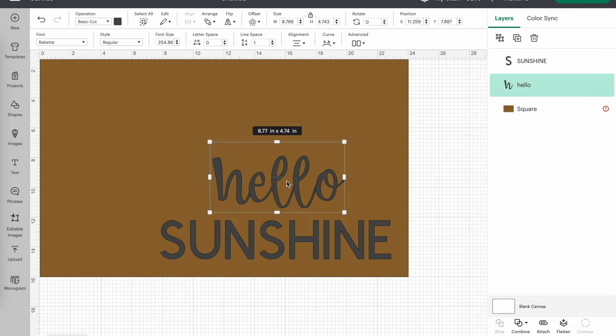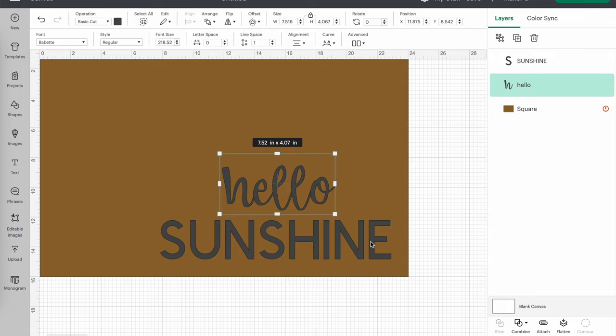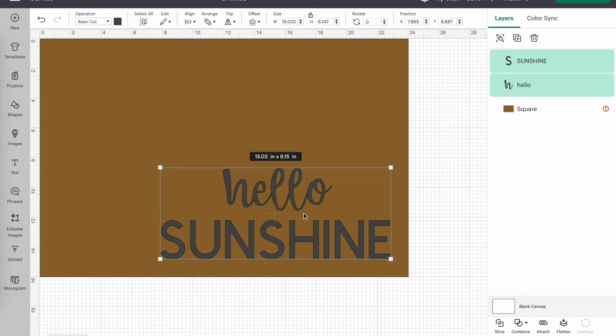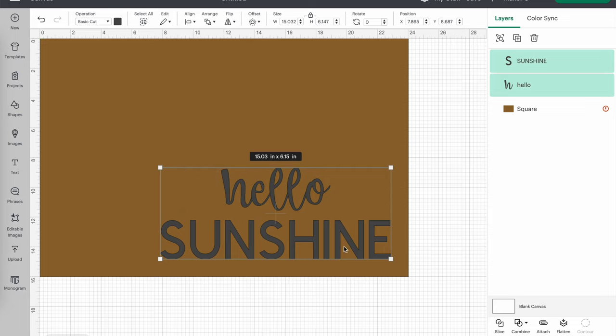I feel like Hello should maybe be a bit smaller. I have the idea to stencil the Sunshine letters in different rainbow colors and do Hello just in black — so the real star of this is Sunshine. I'll select both by holding Shift and clicking on Sunshine. Then I'll go up to Align and center them horizontally so Hello is perfectly centered over Sunshine. Because I'm making a stencil, I want these two words to cut out together in the right position, so while they're both selected I'll go ahead and attach them at the bottom, which tells Cricut to keep them in this position when we cut.